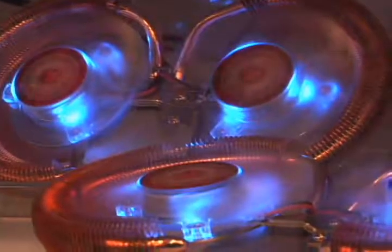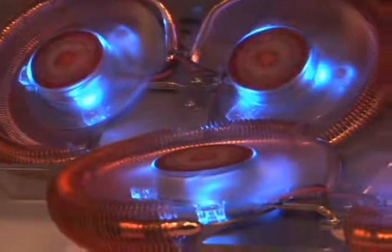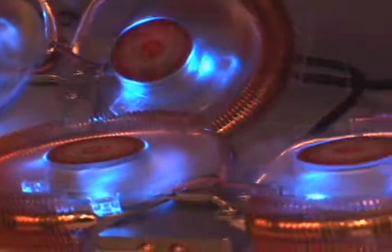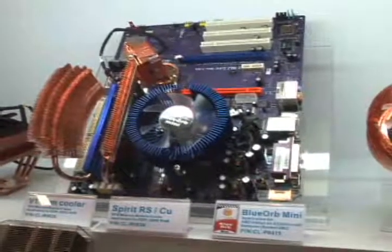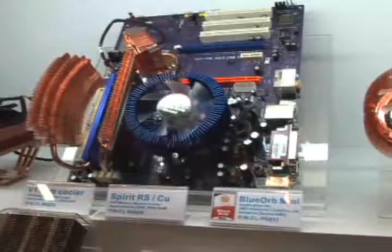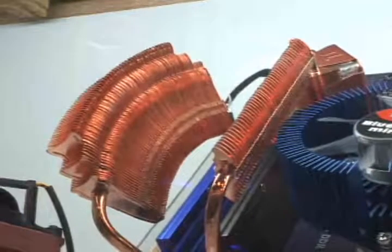The Dual Orb fits on 8800 Ultra cards, and according to Thermaltake, dissipates twice the heat of the reference design cooler. The Spirit RS and V1 RAM coolers are designed to cool DDR3 modules, and feature a bendable heat pipe design to accommodate various case configurations.